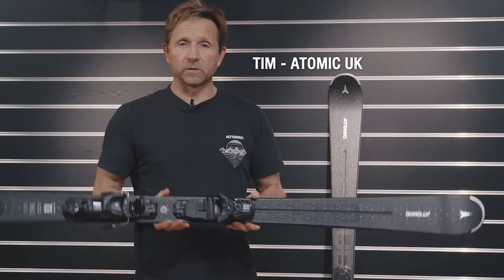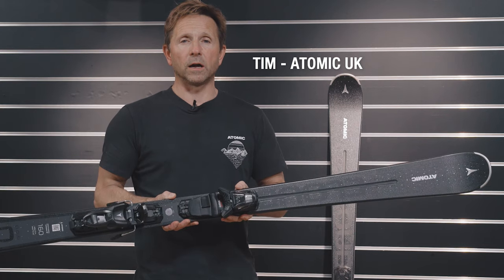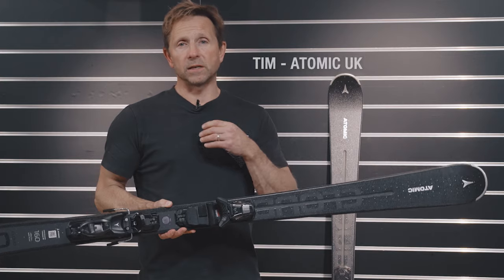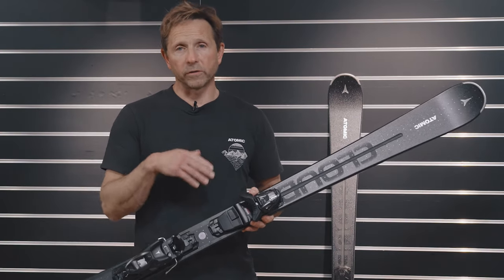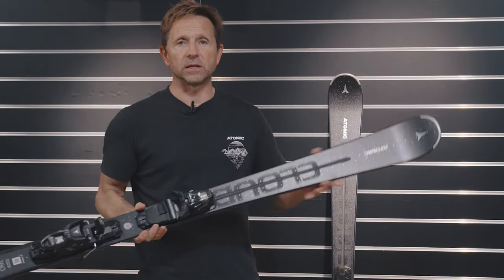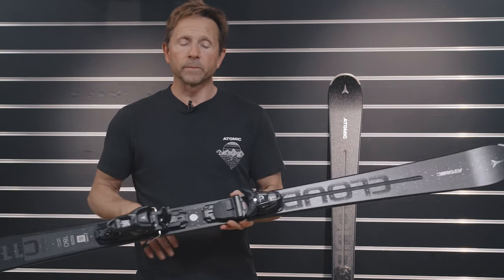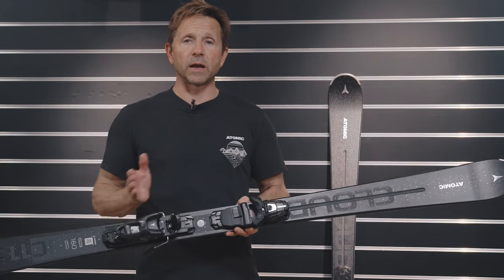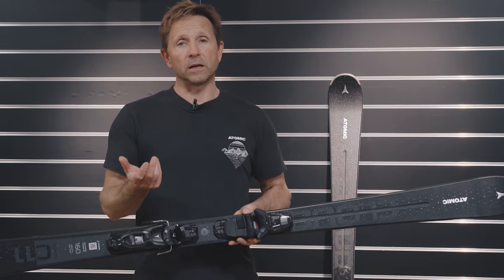The Cloud 11 Widebody ski from Atomic features a 75mm underfoot width, which is a little bit wider than the normal Cloud skis. This allows you to ski in more variable snow conditions — it works super well through crud or off the side of the piste with extra flotation. As you can see, the tip profile and width extends quite a lot. The ski also features a titanium stabilizer underfoot beneath the binding, so it's got power when you need it.